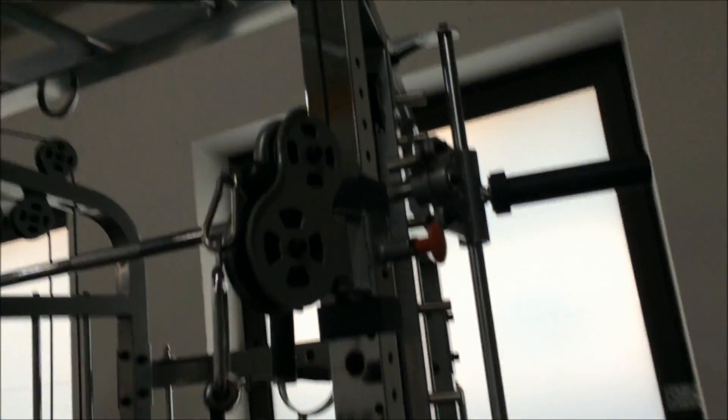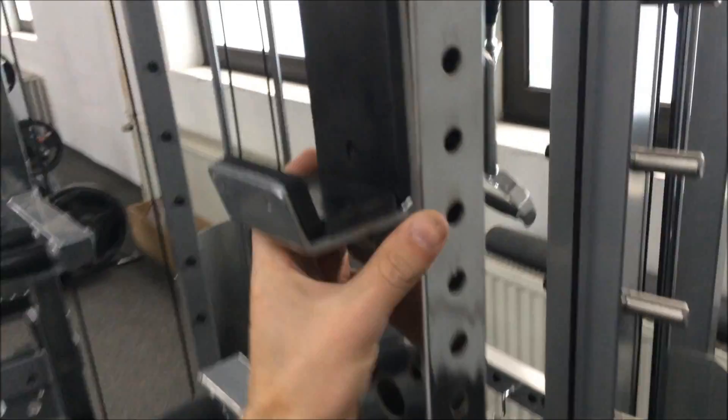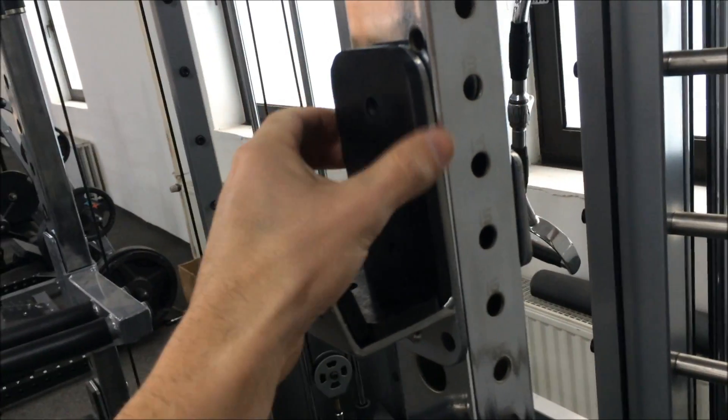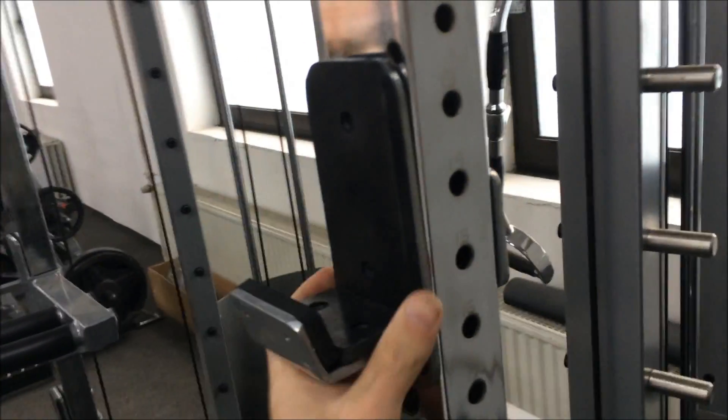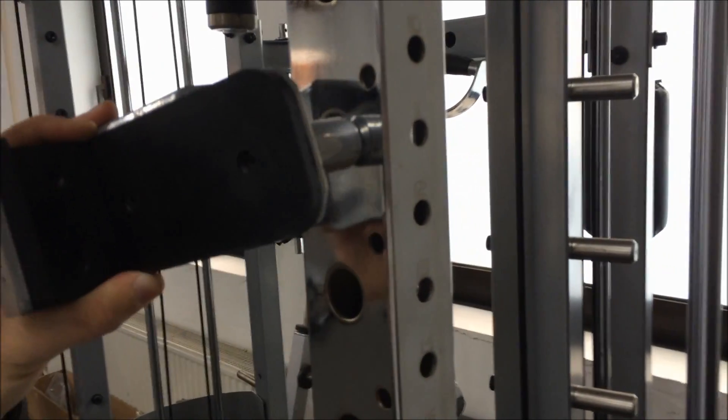I've just given a glimpse there where you can attach the free bars. We've got these buffers on the contact points along the whole length of the frame.